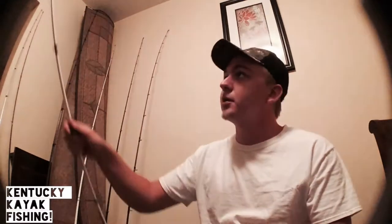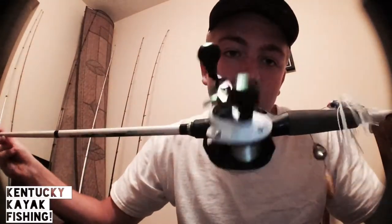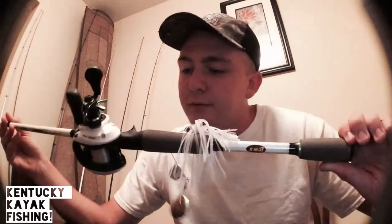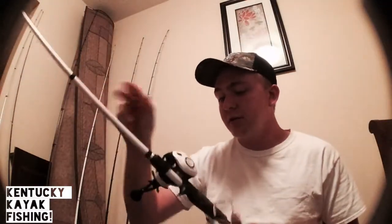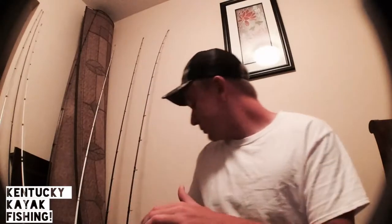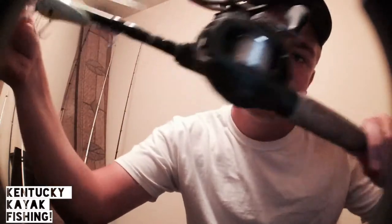Next up on the list, this is my only combo that I bought — this is actually my second bait caster. This is a Lew's Mach 1 reel and rod, it's the 6'10" medium-heavy fast-taper. I mainly use it for spinner baits and small worms with like a 3/16-ounce weight with a small finesse worm. At the time I caught this on sale for around $120, like two summers ago, and this is probably the rod I've caught the majority of my fish on.